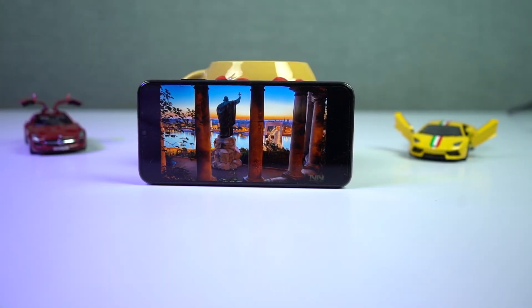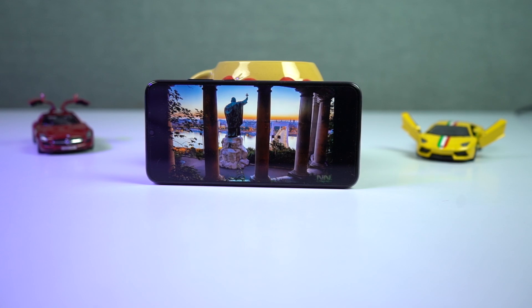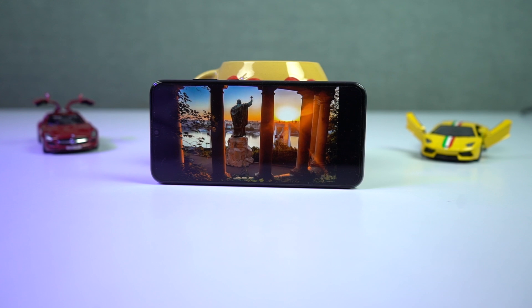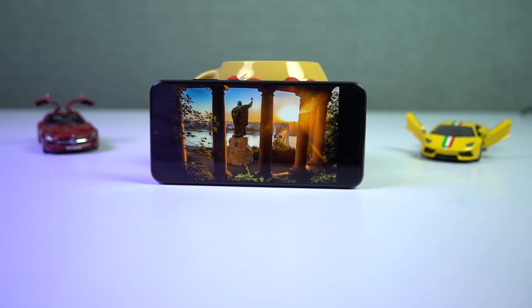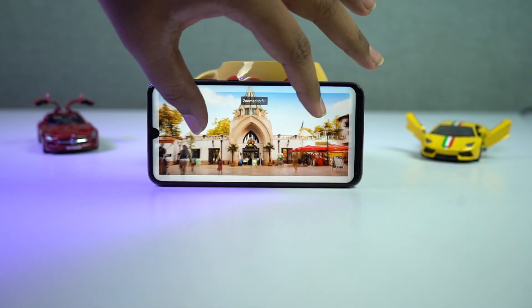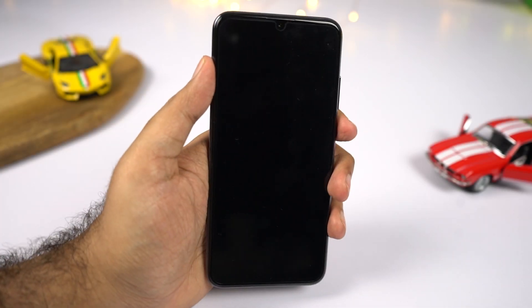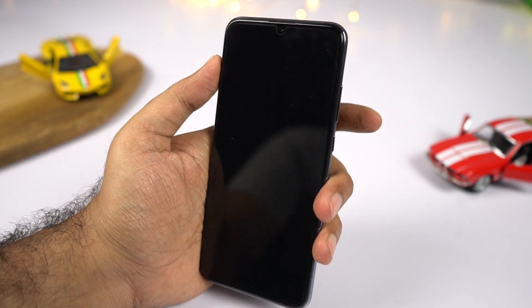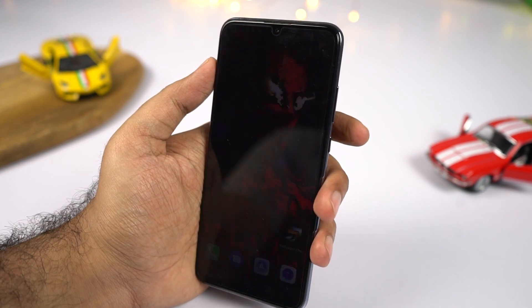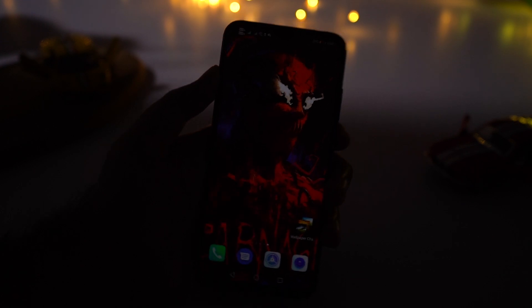This phone is also packing decent performance. It sports a Kirin 710 processor with Mali G51 MP4 GPU, 4GB of RAM, and 128GB of storage. This processor is not all that powerful, but it is good enough for regular tasks and some light gaming. The phone also comes with a face unlock feature that is pretty fast — in well-lit conditions it unlocks in less than a second, though not as fast as Oppo and Vivo phones. Even in low lighting conditions, it works and is pretty fast.